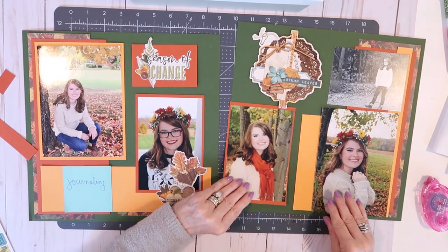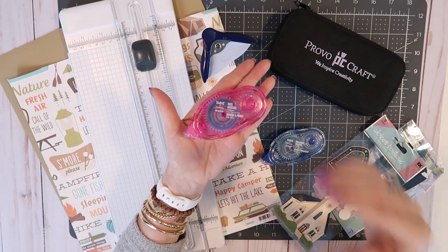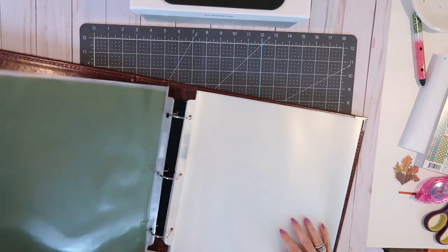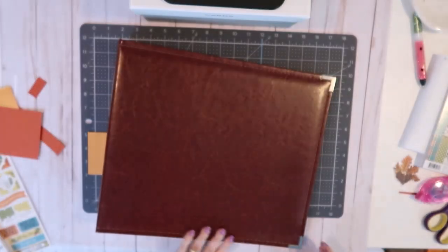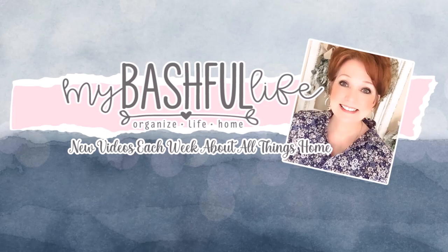Thank you all so much for watching today. Please join our communities over on Facebook and Instagram at MyBashfulLife, and don't forget to subscribe — I'd love to have you all back as part of our YouTube family. So until I see you in that next video, I hope that you love the life that you have, be kind to each other, stay safe, and I will see you again soon. Bye!